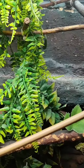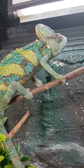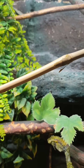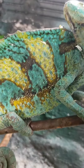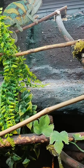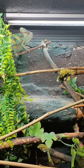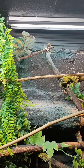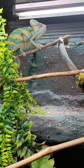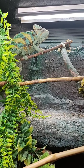As chameleons get a bit older they seem to be in shed constantly. When I got this guy he had a bit of stuck shed on his back spikes, which got a bit infected, so I treated it and it's now healed nicely. You've got to be careful with their diet — I made the mistake of giving him morio worms as a treat and he went off everything except morio worms. So I starved him for about a week and stuck some locusts in there, and he's back on locusts now. You want to mix their diet up a little bit.